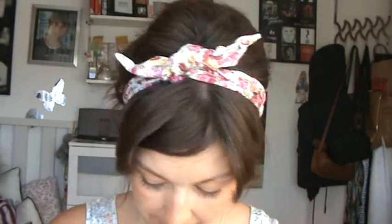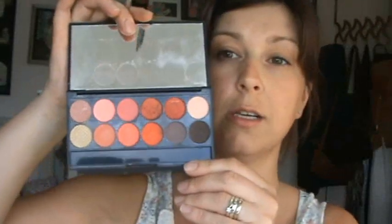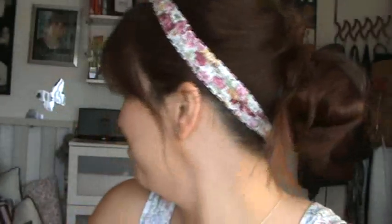I have a palette here that's by Sleek Makeup and it's Paraguay 602, and it's full of coral and orange colours which are quite nice. I think I'm just going to use a blend of maybe three or four of them. So first of all I'm going to start off with the beige that's at the end just to give my eye a complete all-over base.